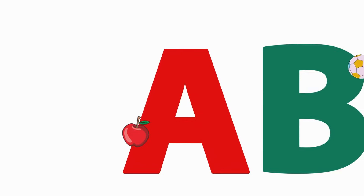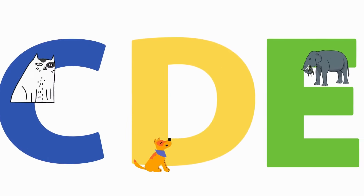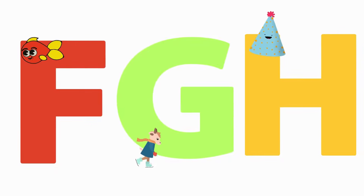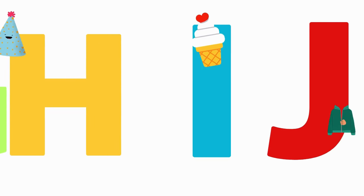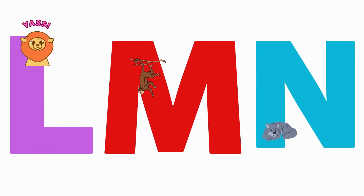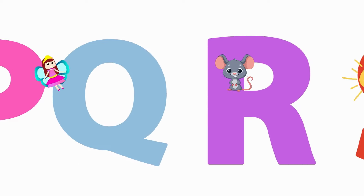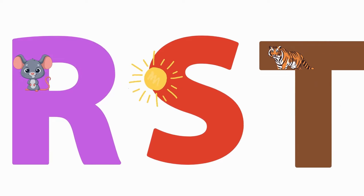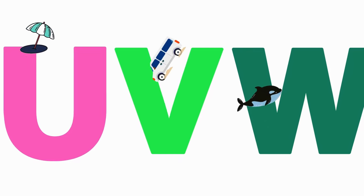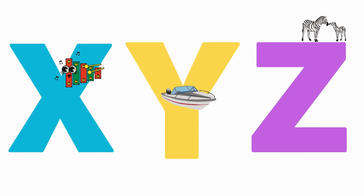Let's go over the alphabet one more time. A, B, C, D, E, F, G, H, I, J, K, L, M, N, O, P, Q, R, S, T, U, V, W, X, Y, Z.